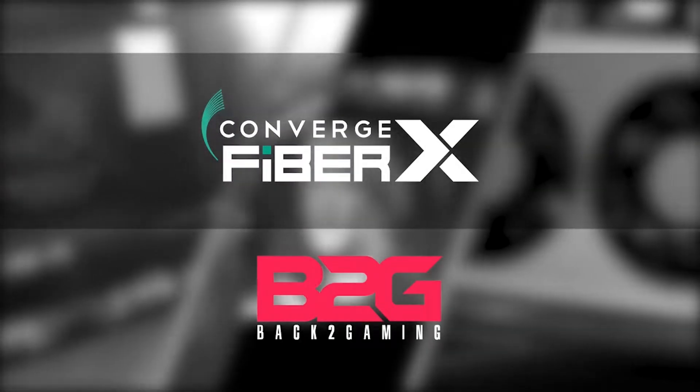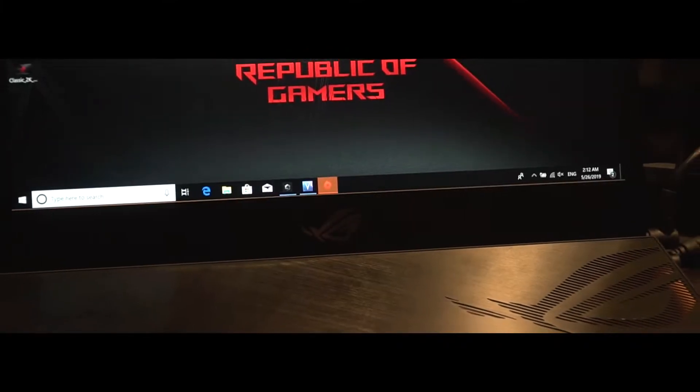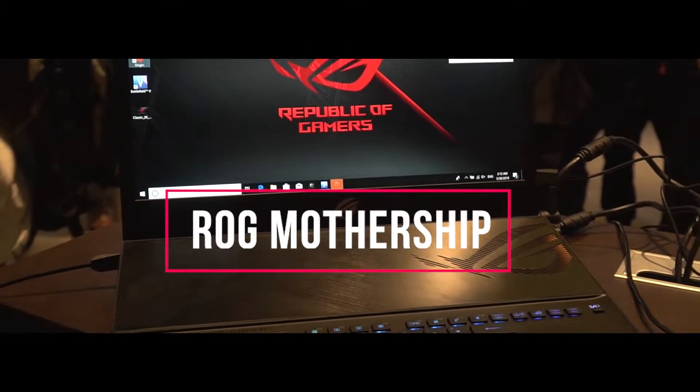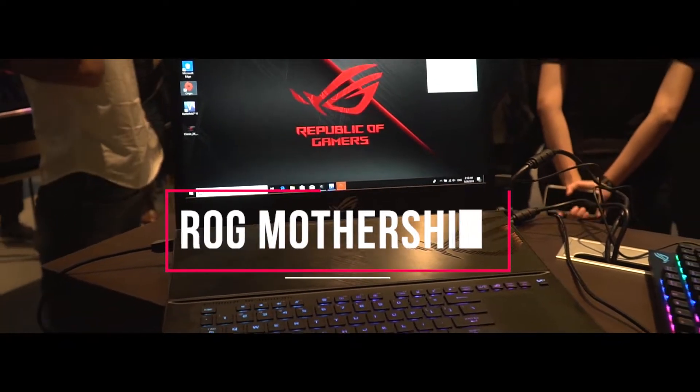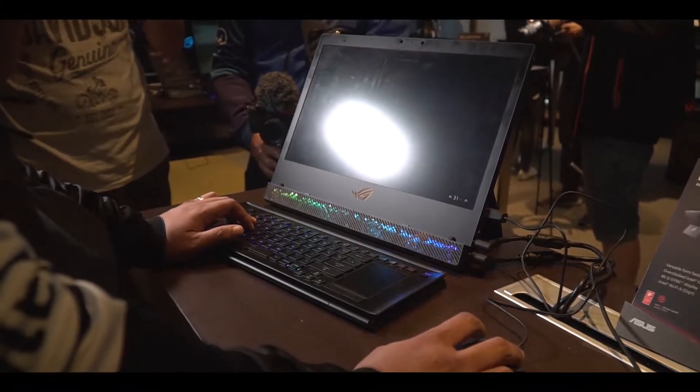This Computex coverage is brought to you by Converge. What's up guys, it's your boy BossMac back to Gaming.com.